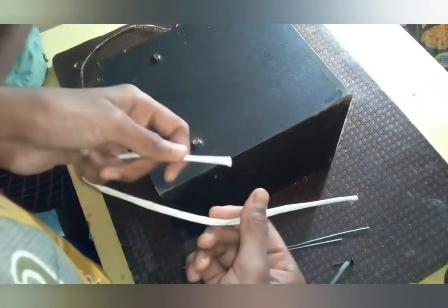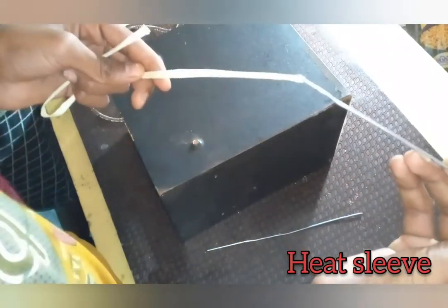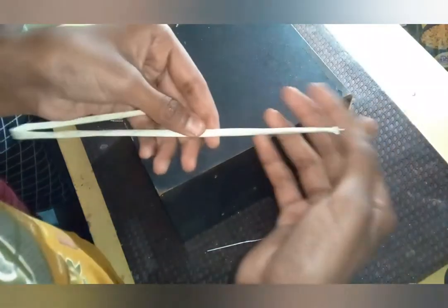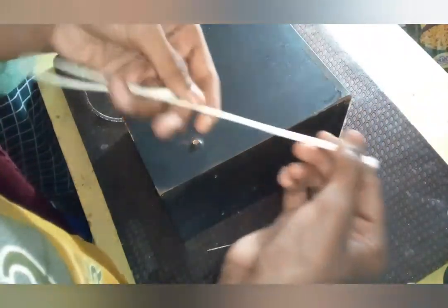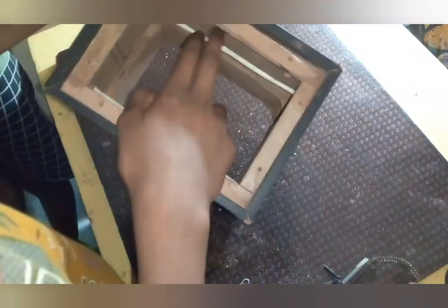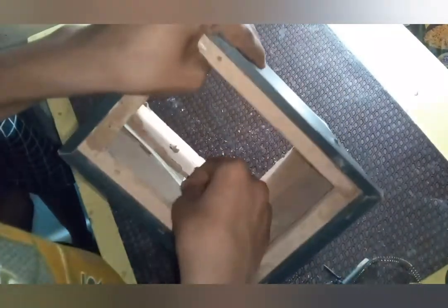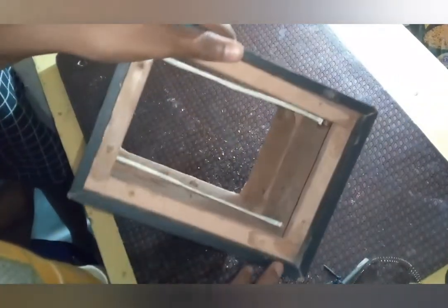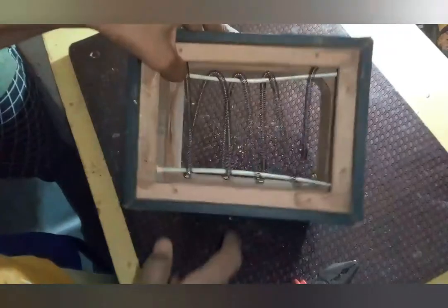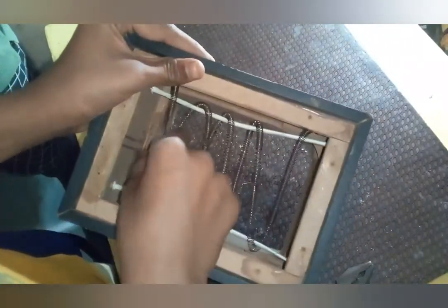This is a heat sleeve. We will keep it inside so it does not catch fire while it's heating. We had kept the heat sleeve on the iron one. So we had kept this nichrome wire heater element.